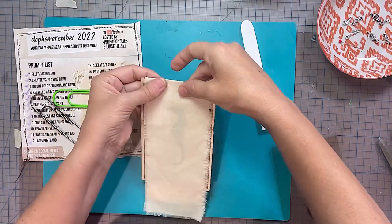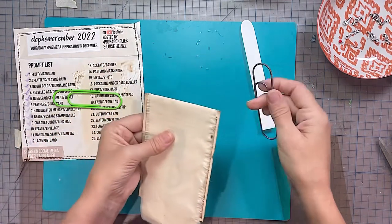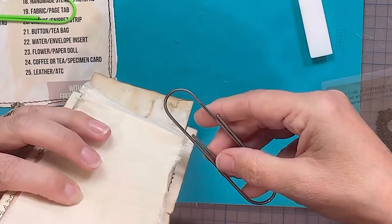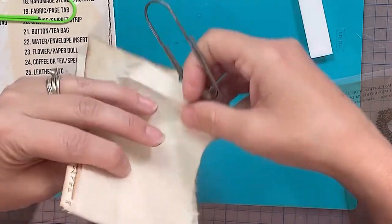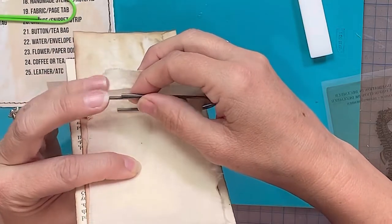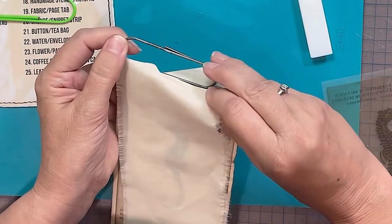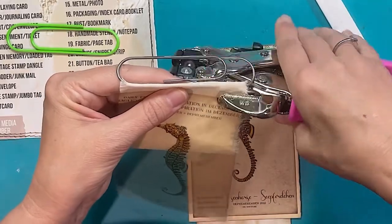Quite a bit of fun was had, let me tell you. I'm mucking about here trying to work out where to put it on, but all I'm doing is threading the calico through the paper clip. What I end up doing is actually attaching the calico onto the paper clip and then I sew it all through to get the paper image onto the calico, and I just thread it through with a couple of eyelets to get the acetate on.